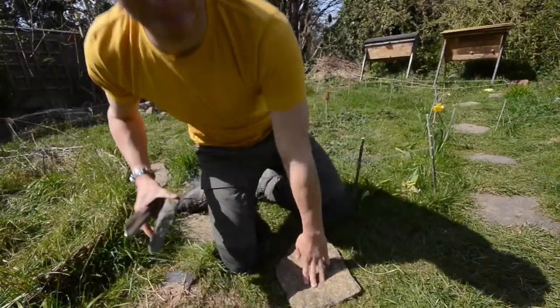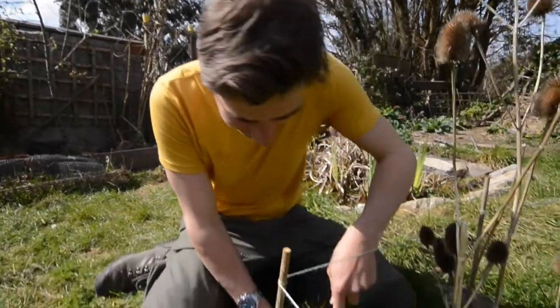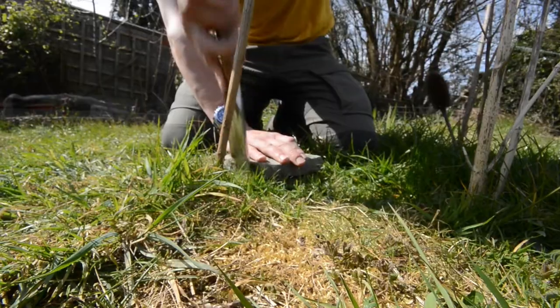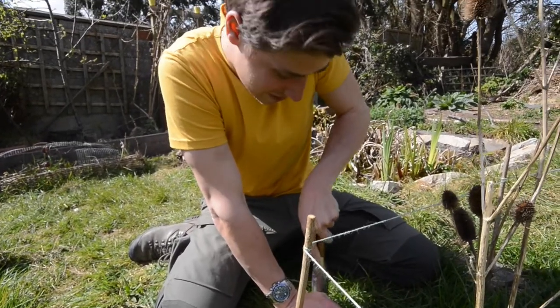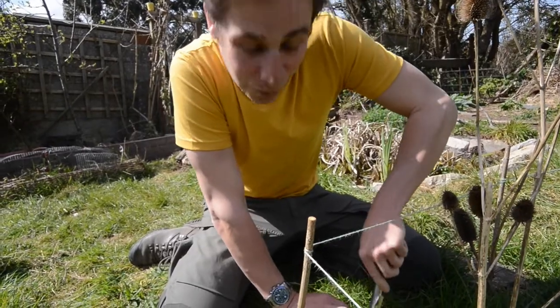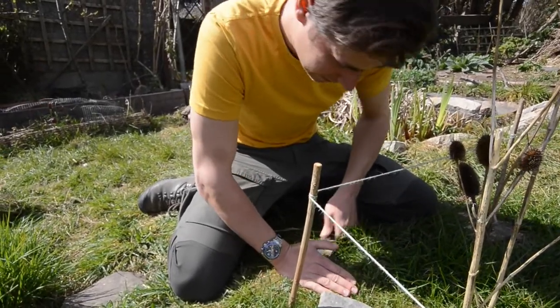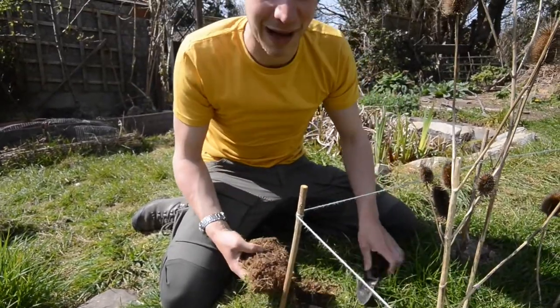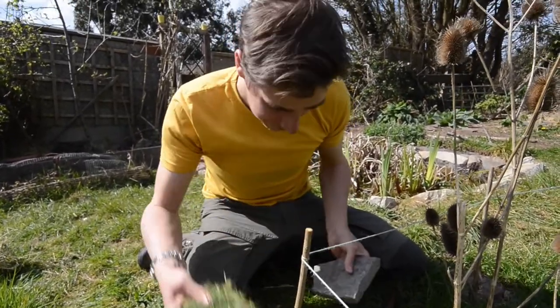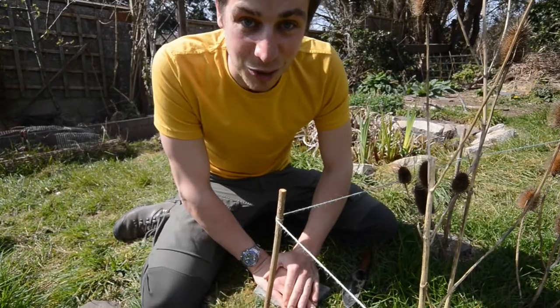Now let's show you how to do it. The principle is really easy. Slightly submerge your stone into the grass and leave it. What I'm doing is just mirroring the shape of the stone and cutting through that top layer of grass roots to dig out that patch of soil. So that patch of grass can go, and under here hopefully a new colony of ants will adopt this as their home.